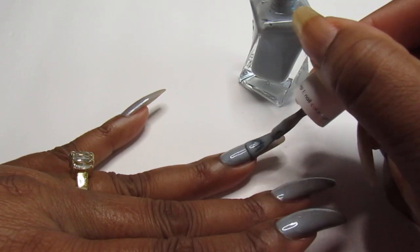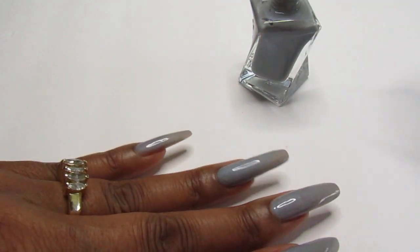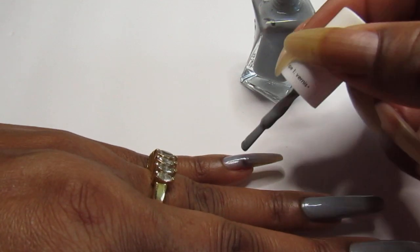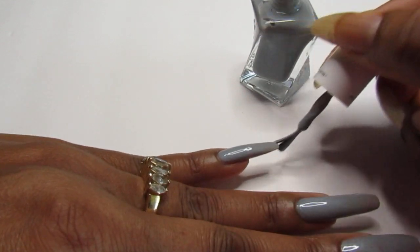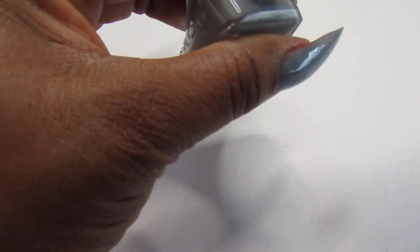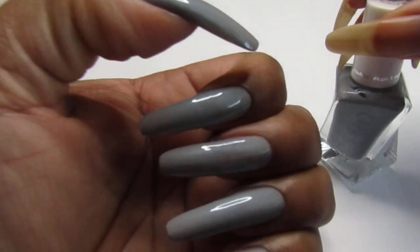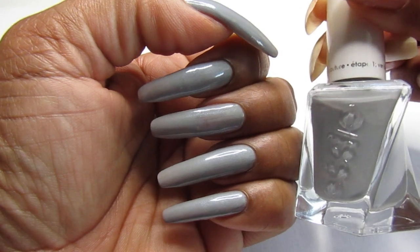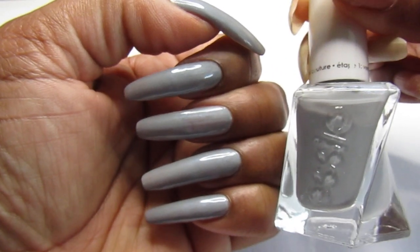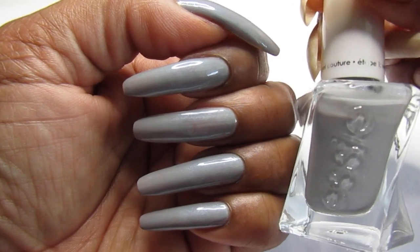Hope everyone out there is having a great day. First day of winter is coming — even though it's been cool down here in Florida for a while. So this is winter. So there we have it guys — very, very pretty color from Essie. I showed you guys it was a one-coater, but I went on and applied two coats because it was just pretty either way.